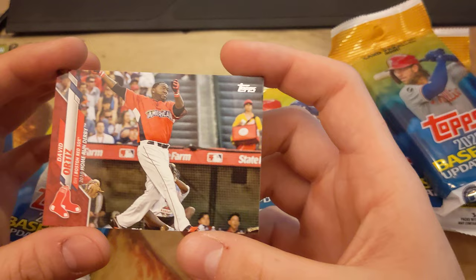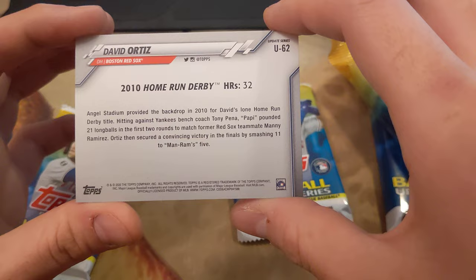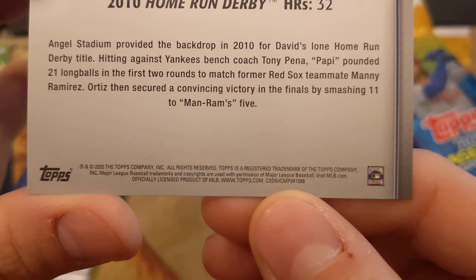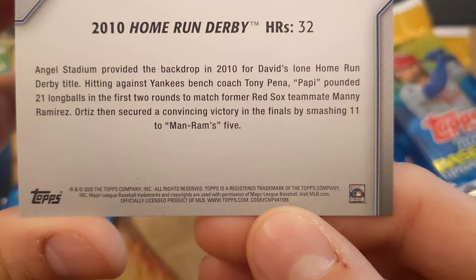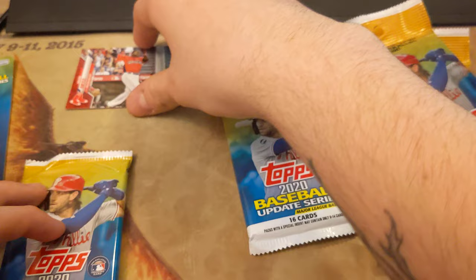Looks like it is David Ortiz. I thought it said blue, but I guess it's not. I did a little bit of research. Apparently, if you look in the bottom right, that number — if it ends in 588, it's a base. If it ends in 631, it's a short print. 632 is a super short print. 633 is a super super short print.